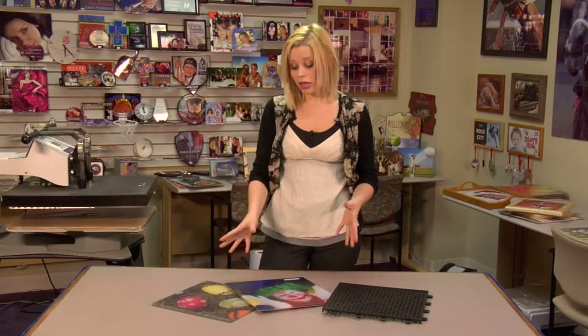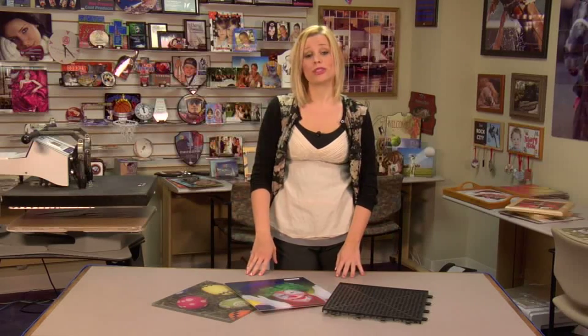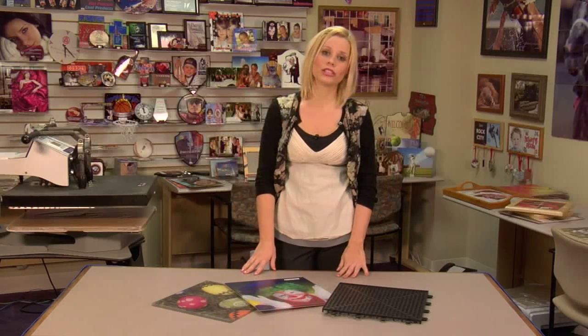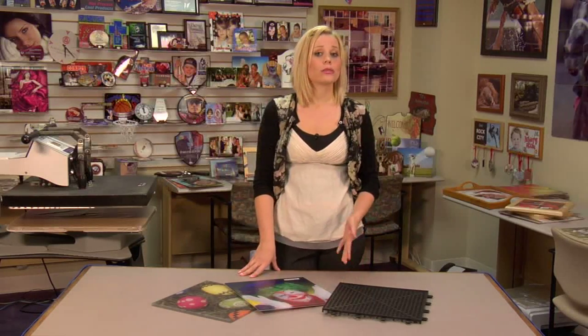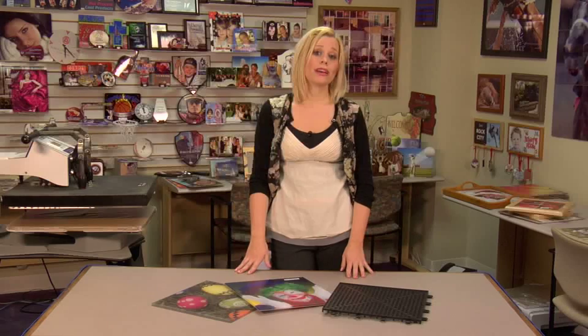This is a great product — a very creative use of space and it will look great in your home or office. Be sure to visit us at Condi.com for all of our press instructions, time, temperature, and pressure, as they do change as our products and equipment change. You'll also want to see our full line of great services and products at Condi.com, and be sure to watch more of my videos at CondiTV.com. I'm Bernie with Condi Systems and thank you for joining us.